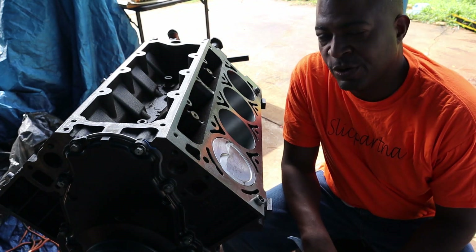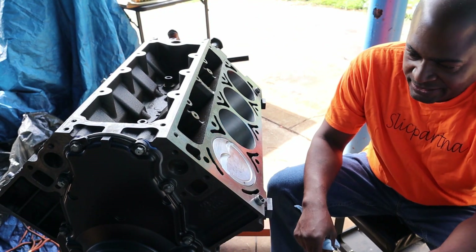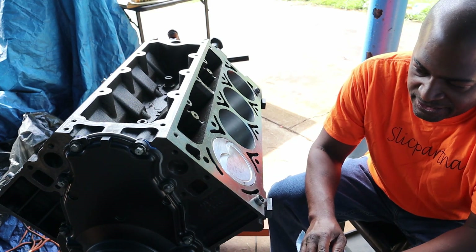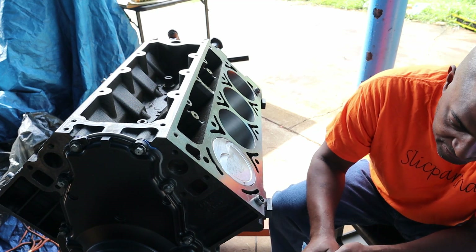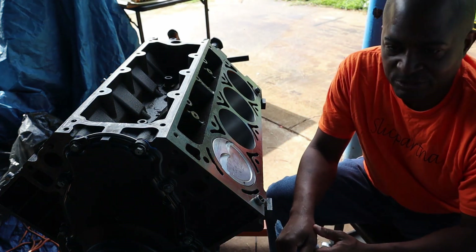What's going on, beautiful people — I hope all is well. I went ahead and got the block painted, the front cover painted, the oil pan painted, and the rear cover painted. I didn't record that or see it as being anything interesting to view, but I do have a few takeaways I want to share with you.